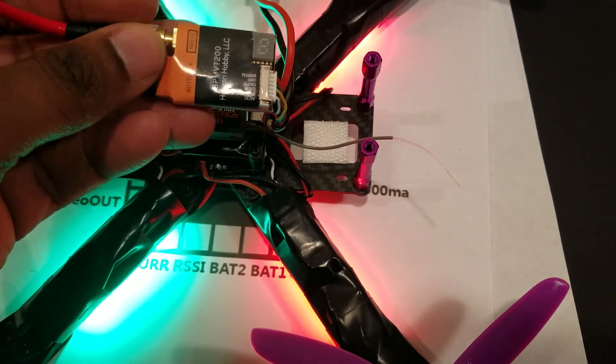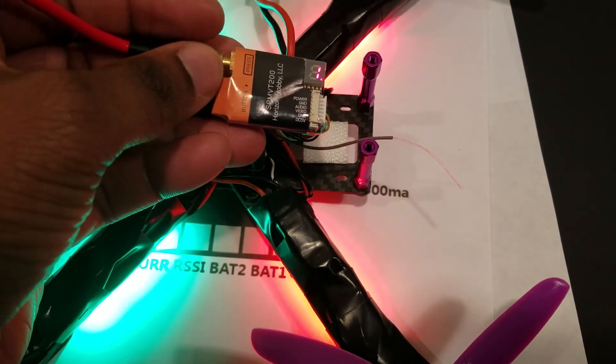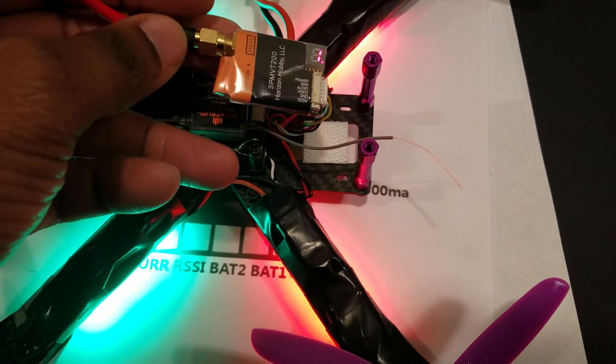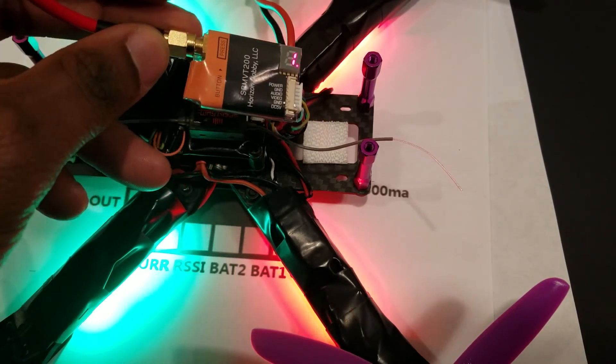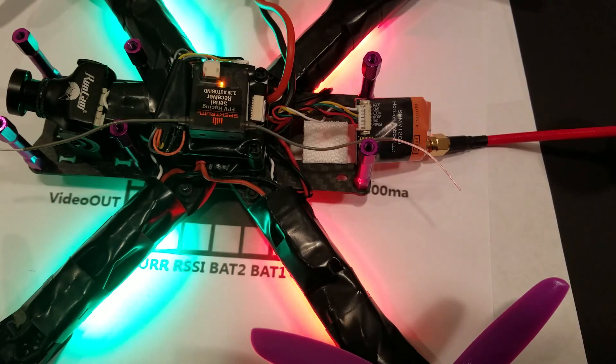So far it seems to work fine. I tried it with my goggles and I do get video to my goggles, so we'll test it out and see how well it works. Thank you for watching my video presentation.